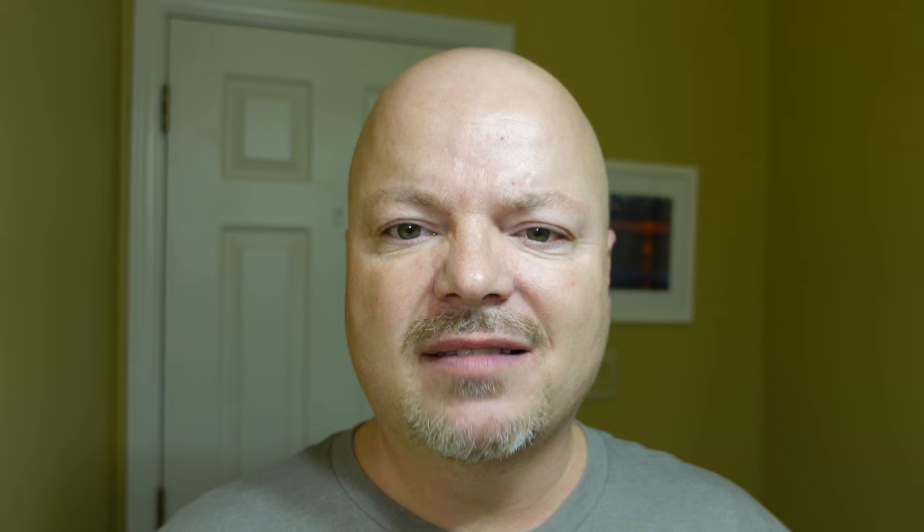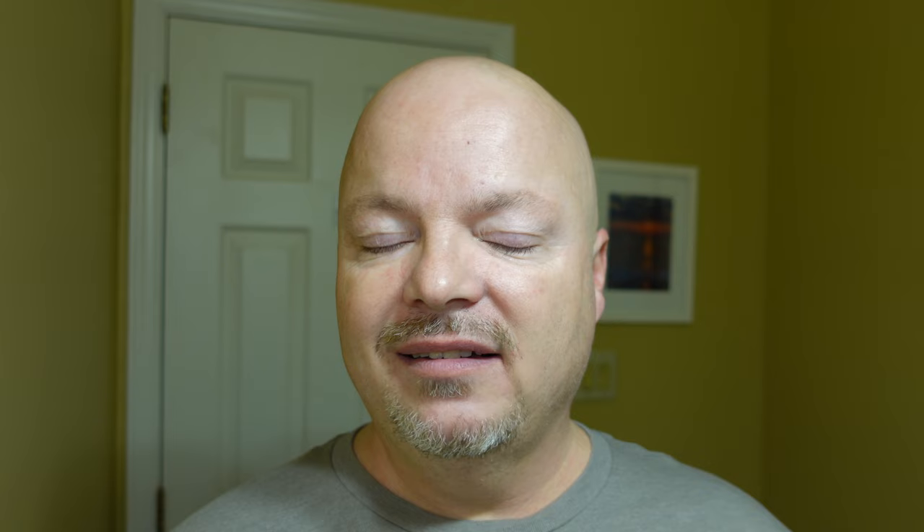To my nose, it's sort of herbal, sort of like an incense sort of vibe. Some of the notes: orange, grapefruit, rose, jasmine, patchouli, vanilla. Scent strength on this one is probably medium-high — you have no problem smelling this one. It's pretty stout right out of the tub. This is in the Murphy and McNeil Aeon base, which I like a lot. I'll put the ingredients on the screen. This is a tallow base, so easy to work with, easy to lather. I got a really good lather with it easily, and we're looking forward to using Murphy and McNeil Ouroboros today.